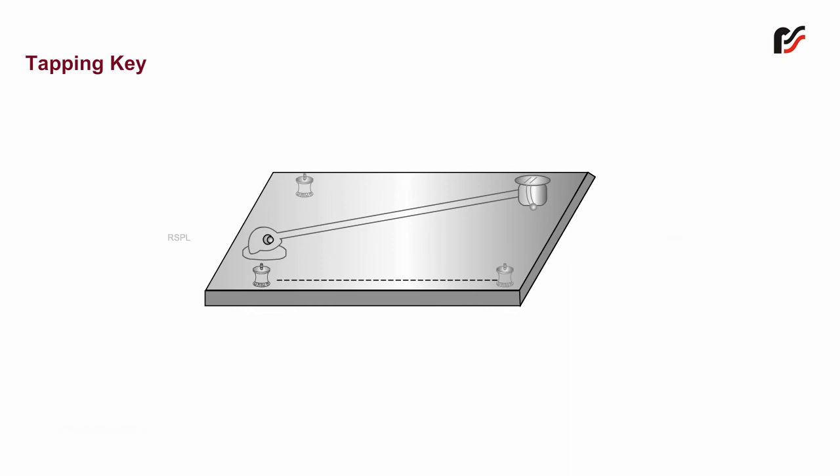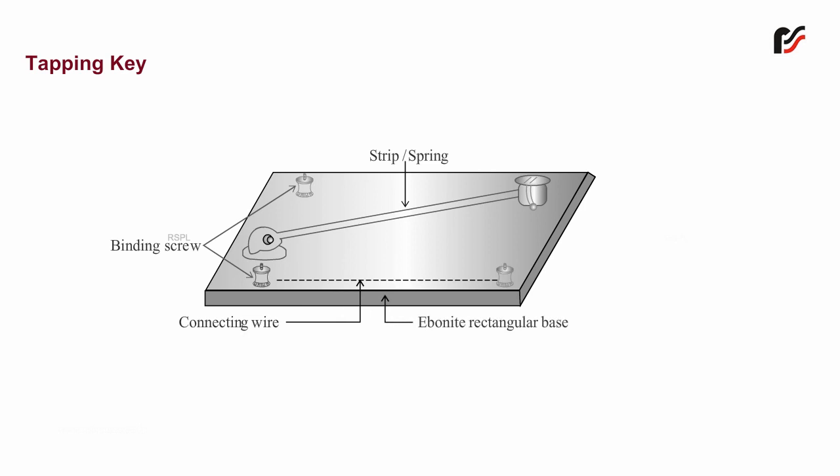The parts of the tapping key are: strip or spring, binding screw, connecting wire, ebonite rectangular base, fix metal point, and knob.